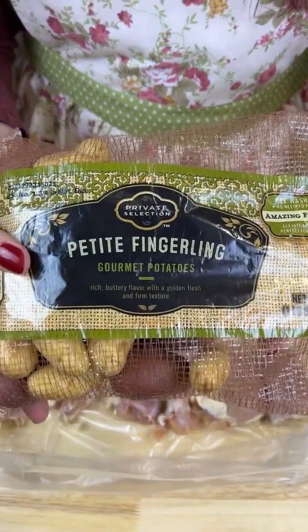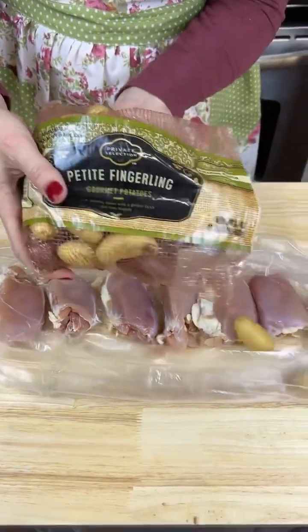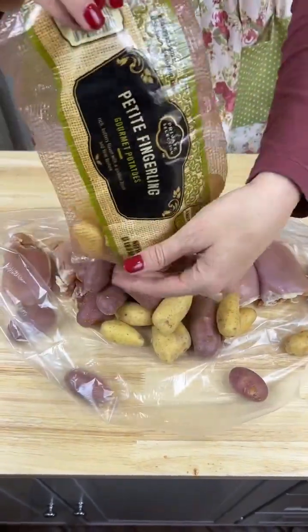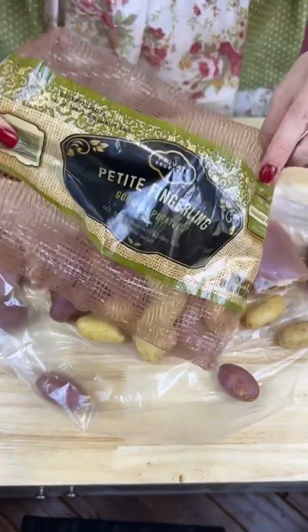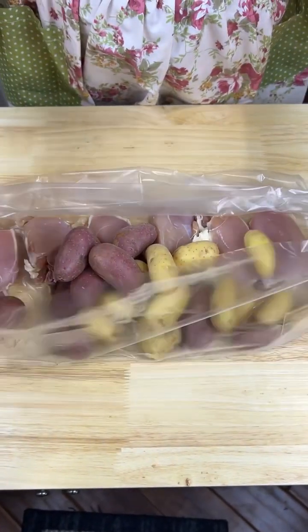I'm grabbing a whole bag of the petite little fingerlings. I don't know if there's a difference between the petite ones and the regular ones, but I'm throwing these in here because I like them when they are mushy. Get that little bad boy out — okay, tighten up this bag, make sure none of these potatoes get out.